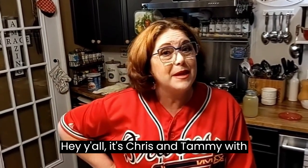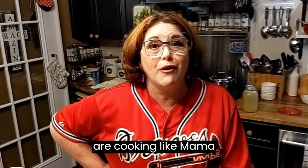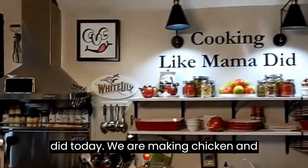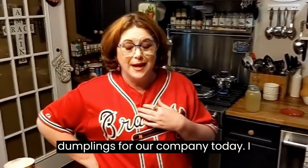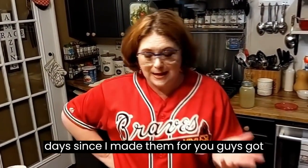Hey y'all, it's Chris and Tammy with Collard Valley Cooks and we are cooking like mama did today. We are making chicken and dumplings for our company today. I thought I'd do it live. It's been a few days since I made them for you guys.